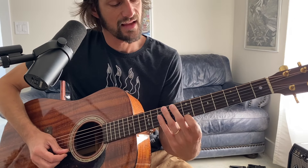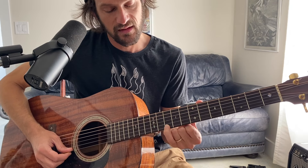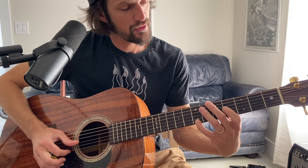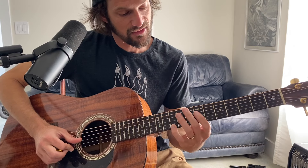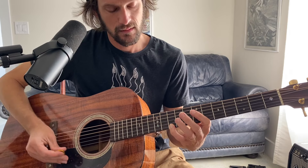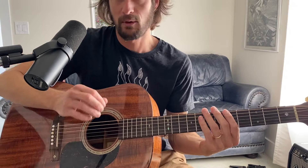The pointer finger is going to hit the seventh fret on the high E string, and then the pinky finger is going to hit the tenth fret on the high E string. That seventh fret note is also a B, and then the tenth fret is going to be a D.